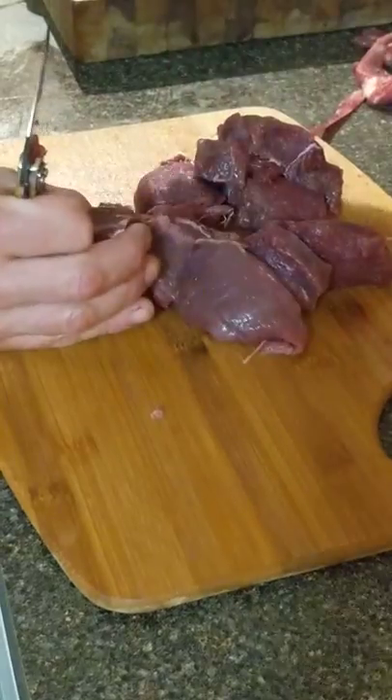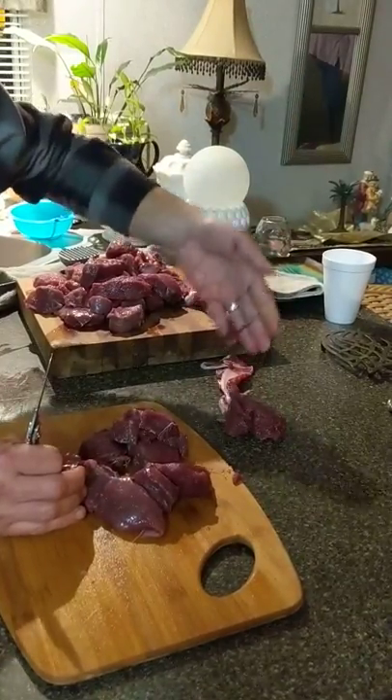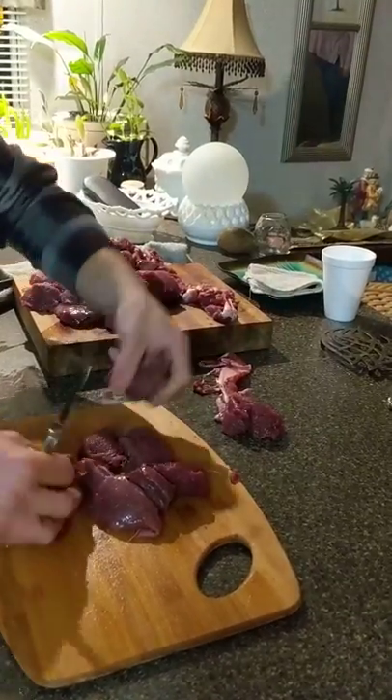Put that in a scrap pile. That's what they make sinew out of — that part of it. After you can scrape the meat off and cure it out, make sinew out of it and sew with it, stuff like that, like you see on Mountain Man.